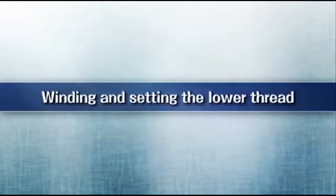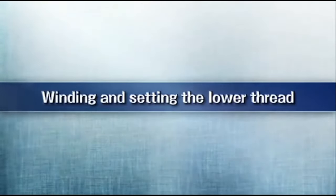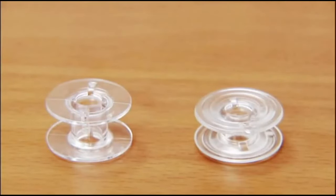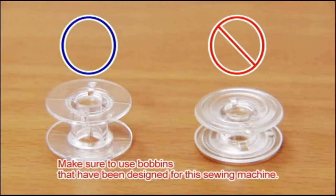Now let's take a look at how to wind the bobbin and set the lower thread. Use only bobbins that have been designed for this sewing machine. Using other bobbins may cause injury or damage to the machine.